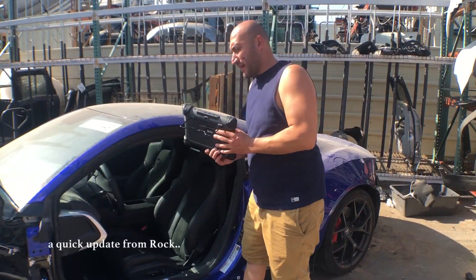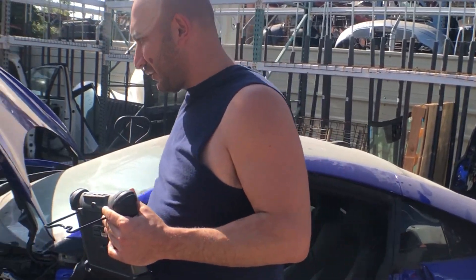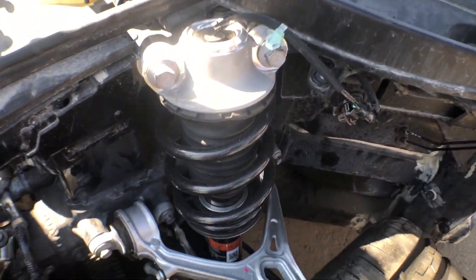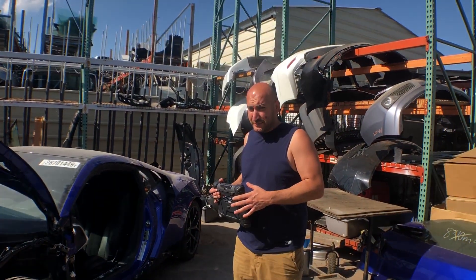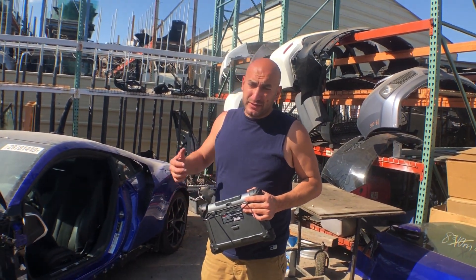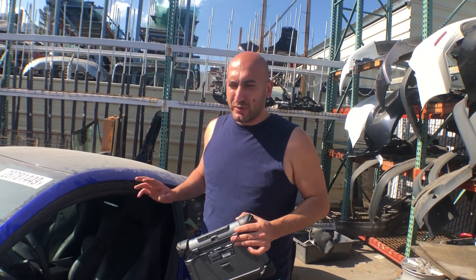A few things we ran into: we were having trouble getting rid of the check engine light and the transmission light. We came to the conclusion that the strut electronic strut mount was unplugged, and we didn't know that had anything to do with it. Got rid of all the lights. We bled the brake system — it was a process because it uses an electronic servo, not a regular brake booster; it uses a sensor. We're going to start the car. We're done with everything in the interior, no dash lights on the car — the only light is the open door.